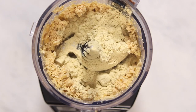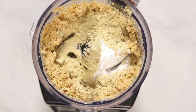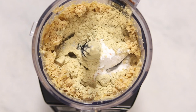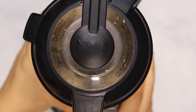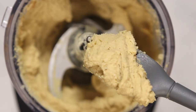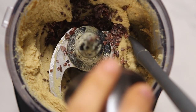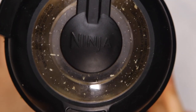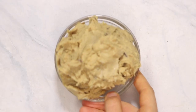Then we're going to add in two scoops of the vanilla Orgain protein and superfoods powder as well as some baking powder. We're going to be baking our cookies, but if you just want to eat the plain cookie dough you don't have to add this. I'm also adding a pinch of salt and then about three tablespoons of plant-based milk. Then we're just going to blend everything together in our food processor and it should form a pretty thick and sticky dough. Here I'm adding in some cacao nibs and pulsing it into the blender to make these chocolate chip cookies. You can also use mini chocolate chips or regular chocolate chips if you'd like.